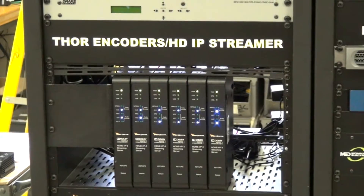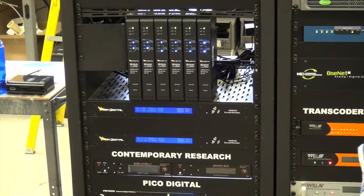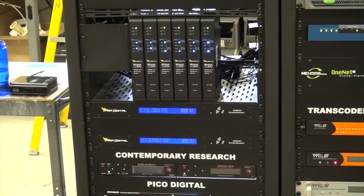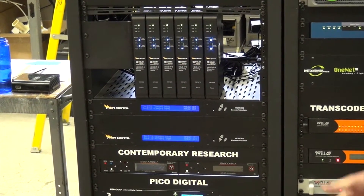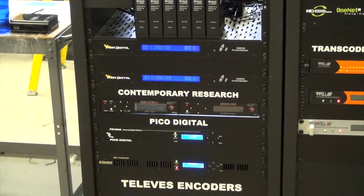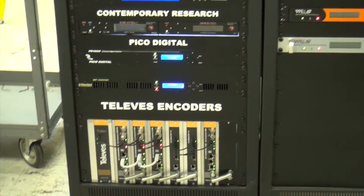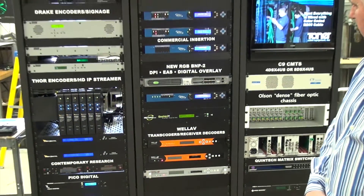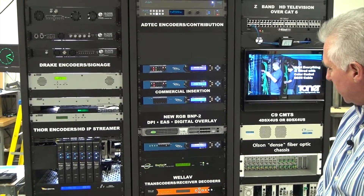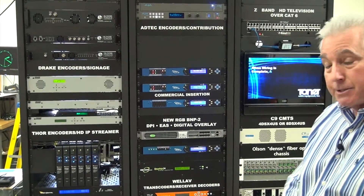We also have some new Thor encoders — the HDMI 202 and the 402 — which offer an ASI and an IP out. We've also just added some new lines to our product: the Pico Digital product, along with the Televis encoders. And we've also added the AdTech DPI 1200 with the RGB unit, which is a great combination for digital ad insertions.